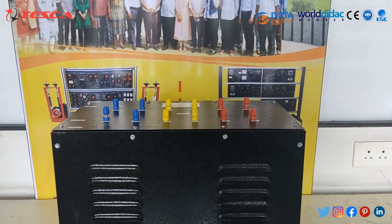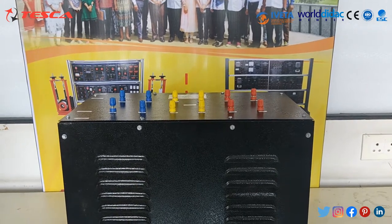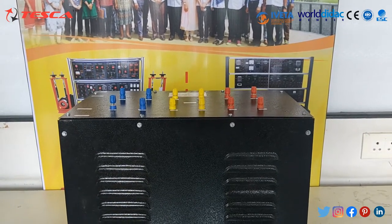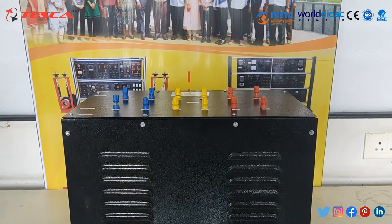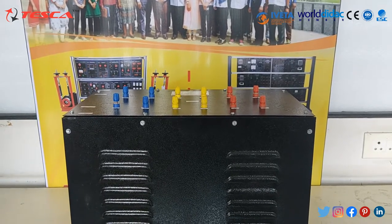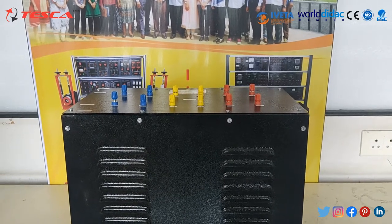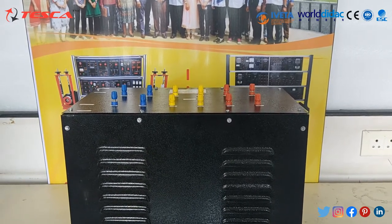A three-phase transformer is a combination of three single-phase transformers. Large-scale generation of electric power is usually three-phase at generated voltages of 11 kV and above. Three-phase transformers are necessary to step down this generated voltage at transmission and at distribution stage.